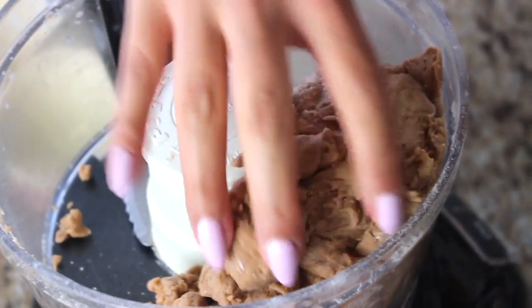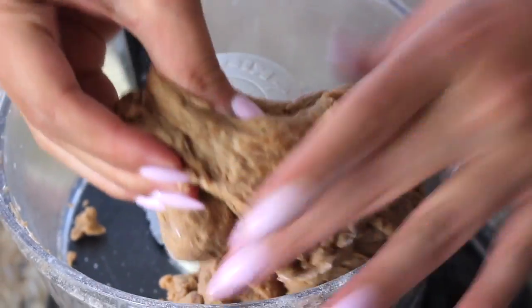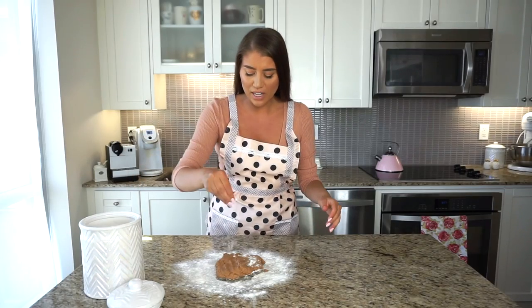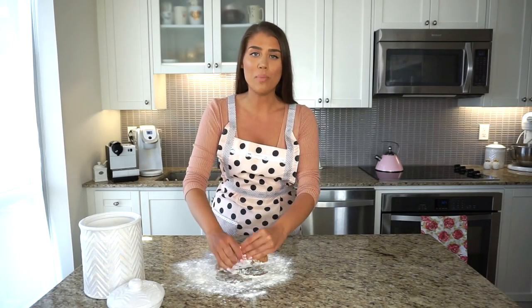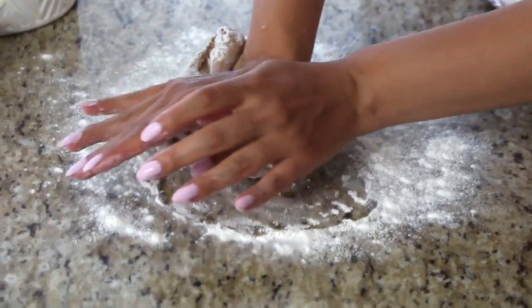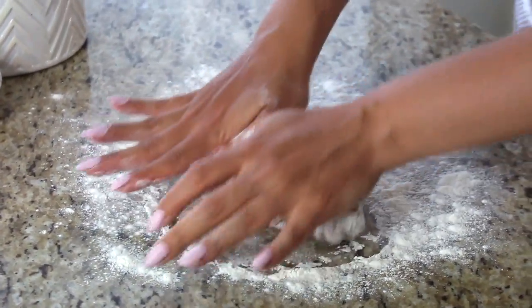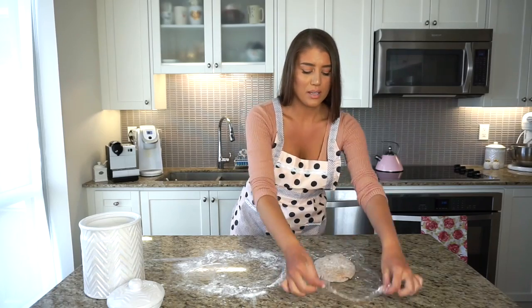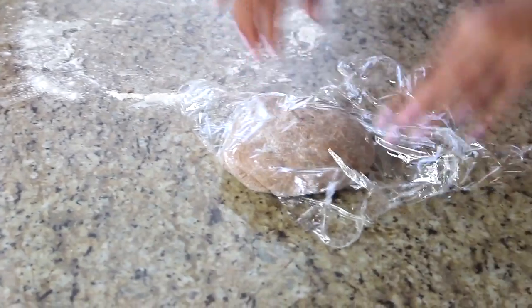See how easy that was — much easier than mixing by hand, which is why I love this food processor. I'm cleaning my surface and lightly flouring it. On this lightly floured surface, I'm just going to knead the dough by hand for about a minute or two, working it with clean hands. Now I'm popping it in plastic wrap, covering it tightly, and putting it in the fridge to rest for one hour. In the meantime, while the dough is resting, we're going to prepare the cannoli filling.